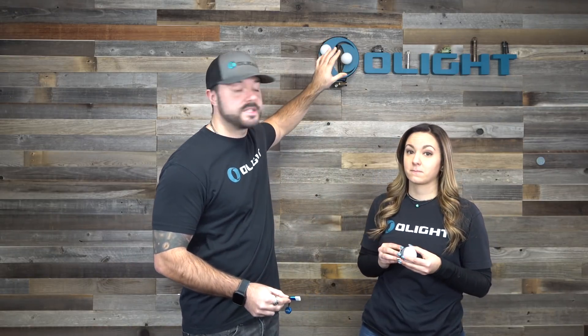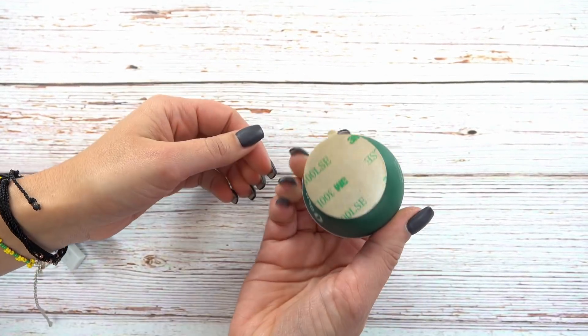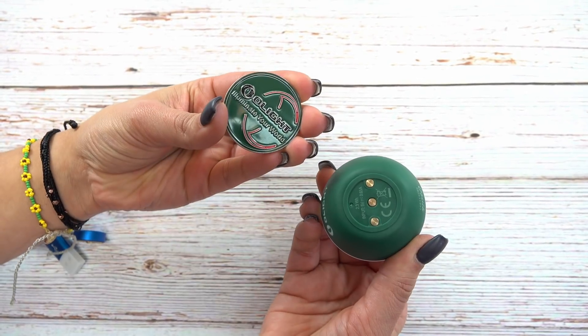Another cool thing is that it makes the bottom of the O-bulb magnetic, so you can easily attach it to surfaces. It also comes with a really cool matching coin that has 3M tape on the back so you can attach this coin to any flat surface and then stick the O-bulb to that. That is one of the coolest features of this new product.